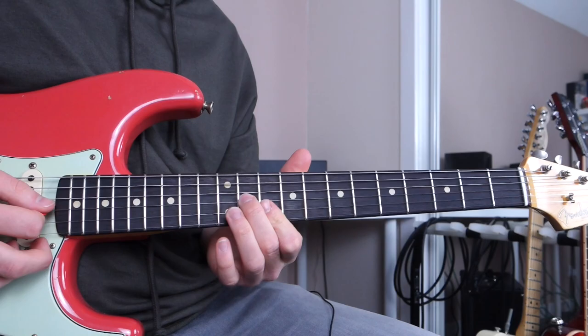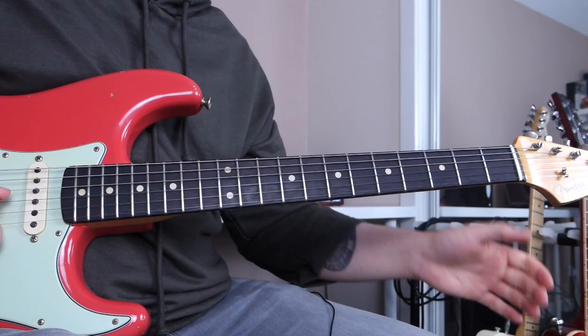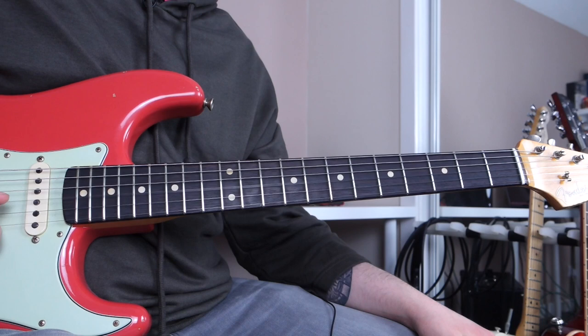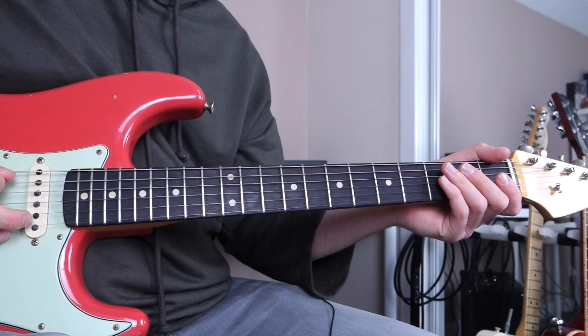Another great thing about triads is that these inversions can be found all over the fretboard on all four string sets. The first string set is G, B, and high E. The second is D, G, and B. The third is A, D, and G. The fourth is low E, A, and D. You can find these triad inversions all over the neck on all four string sets.